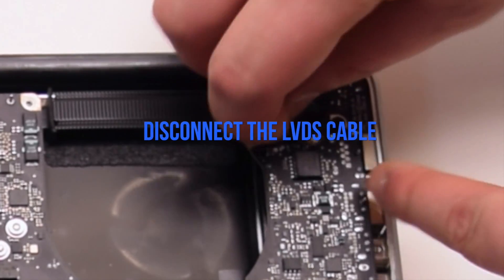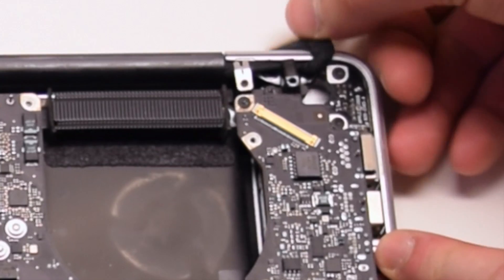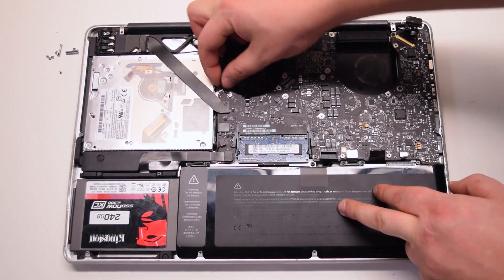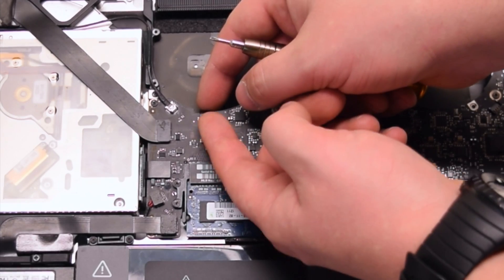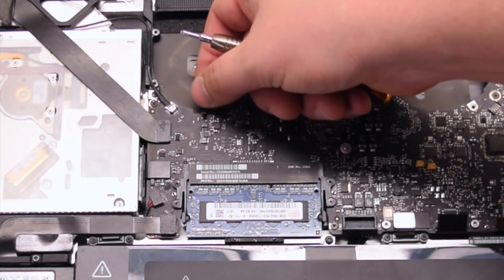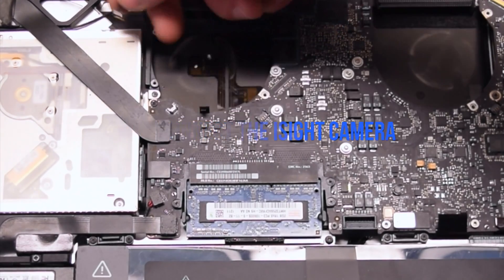Disconnect the LVDS cable first. Lift up the lever and slide it out of the socket. Disconnect the iSight camera.